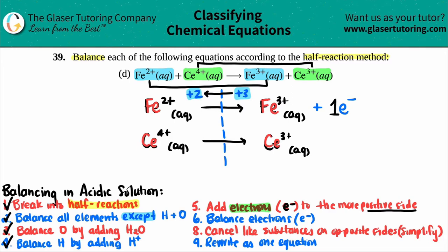For the Ce half-reaction: the left side is +4 and the right side is +3. The +4 is more positive, so electrons go on the left side. From +4 down to +3 is one jump, so I add one electron to the left side. Checkpoint: make sure your electrons are on opposite sides of the yield sign — mine are, so we're good. If both electrons end up on the same side, go back and redo it.